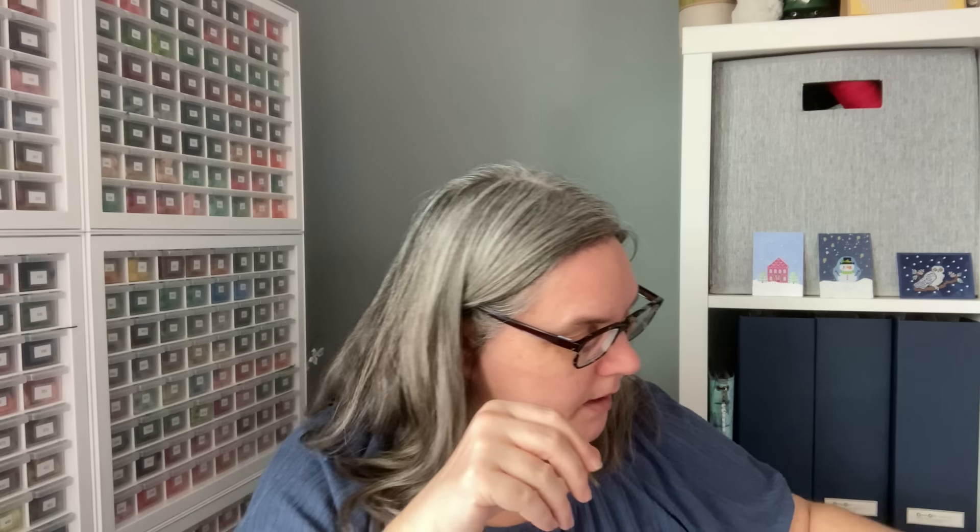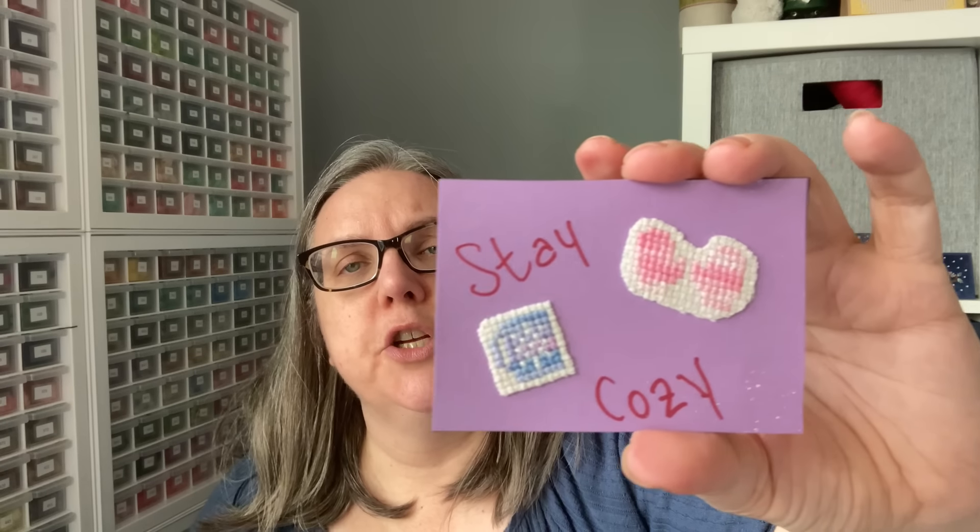This is another good way to use some of your smalls. This is Mittens and a Warm Drink — two little elements were stitched. You can fussy cut them however close you want. This stitcher used what looks like variegated floss, so if you want to take a solid sort of stitch and use variegated floss, it adds a little bit of extra interest. When you look at it from a distance, you can see the different changes of color. They put those on their cardstock with some words, and there's sparkle to this cardstock as well.